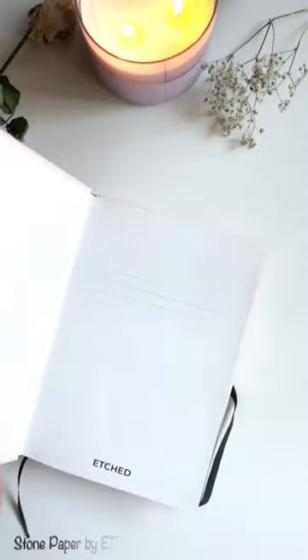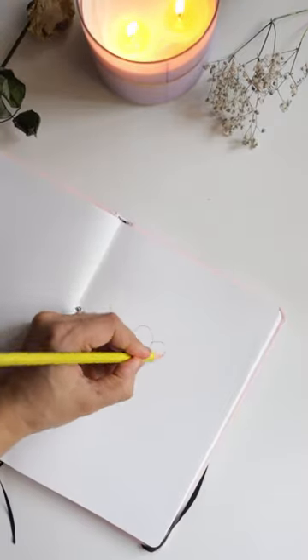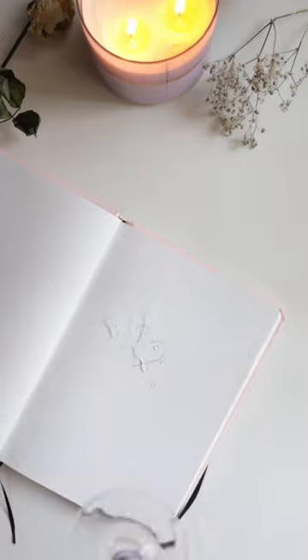Hi my love! What I'm holding right now is the future of paper — why? Because these are made up of stone and not trees. Yes, you heard it right! You can do sketching or anything that you want with it.